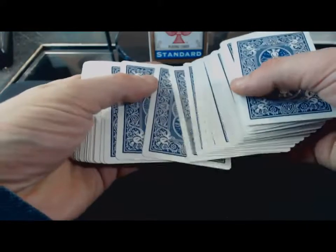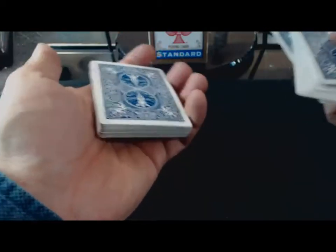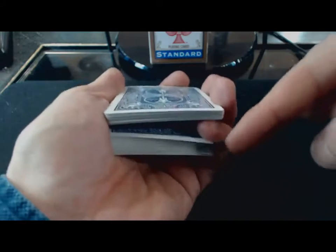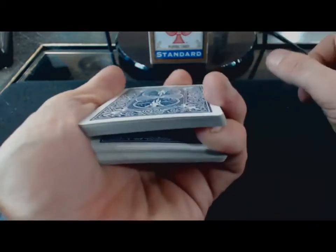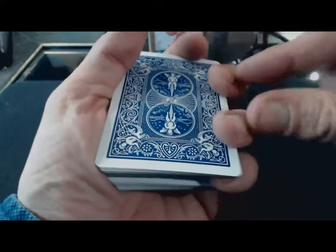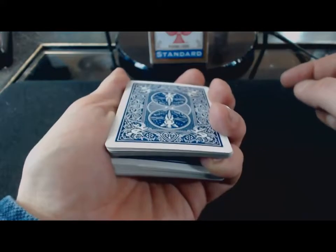Comment ça se passe ? Vous faites choisir une carte par le spectateur. Imaginons le valet de cœur — il la remet au milieu du jeu. Vous lui dites de la reposer sur ce paquet-là, l'un à gauche. Vous allez remettre les cartes par-dessus. Et vous allez faire un break avec le petit doigt — pas sur le côté comme ça, mais bien en dessous le paquet, sur cette partie-là. Vous le rentrez bien. Vous avez le majeur et l'auriculaire posés sur le dessus du jeu.